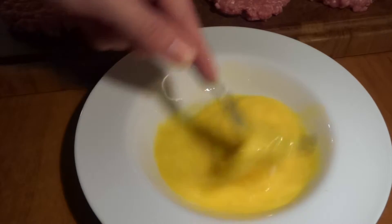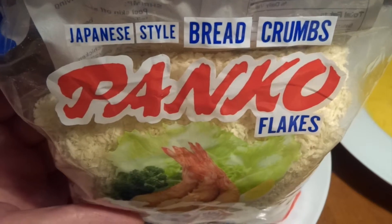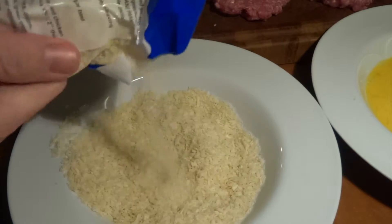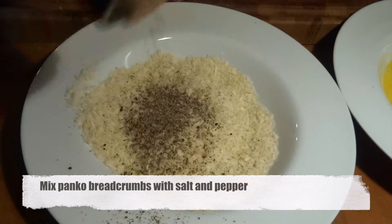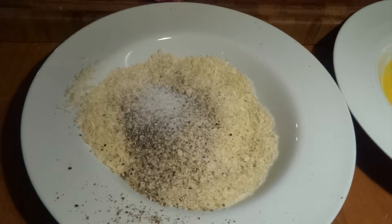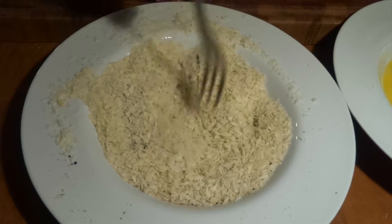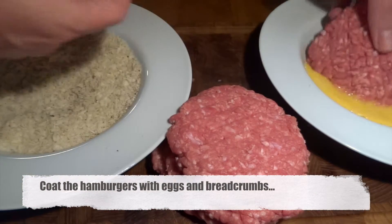We now take a couple of eggs that we whisk up with a fork, and in another plate we place some panko flakes. Panko breadcrumbs are a Japanese kind of breadcrumb that is a little more rough in texture — they give even more crispiness, but you can use regular breadcrumbs if you don't have panko. We salt and pepper the breadcrumbs and mix it all together to get seasoning and taste into our patties.